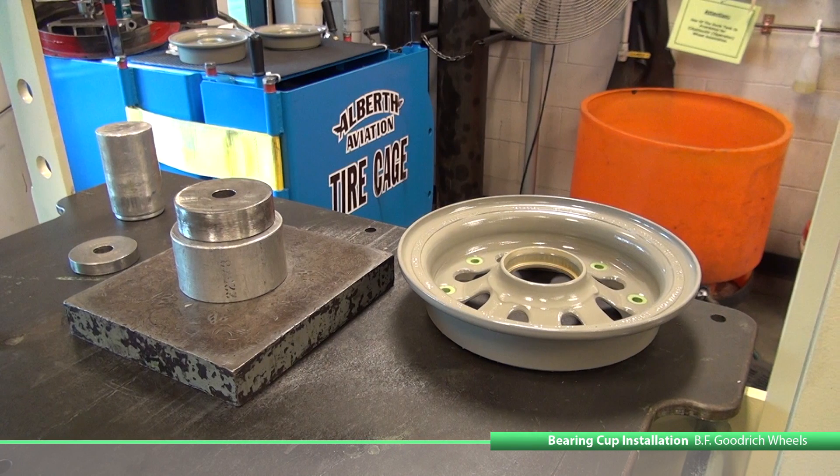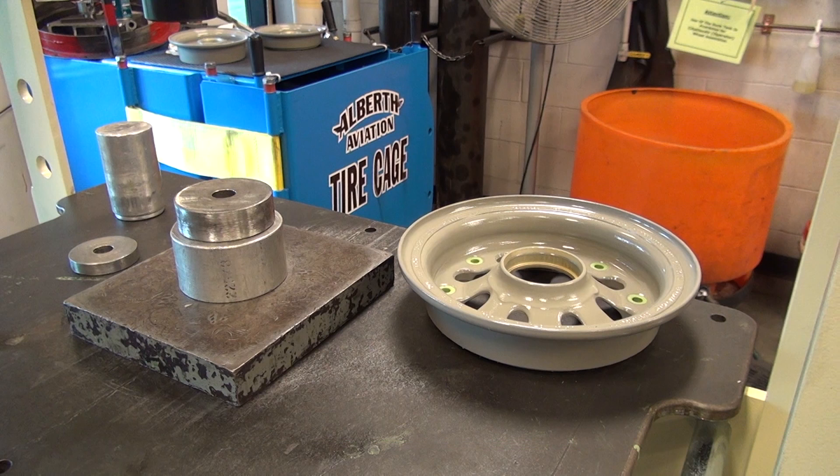Bearing cup installation of wheel assembly. Cool the bearing cups to between 0 and negative 20 degrees Fahrenheit. Some mechanics like to heat the outer wheel half prior to pressing the bearing cup. Extra caution should be implemented to ensure the wheel half is not heated to more than 250 degrees Fahrenheit.